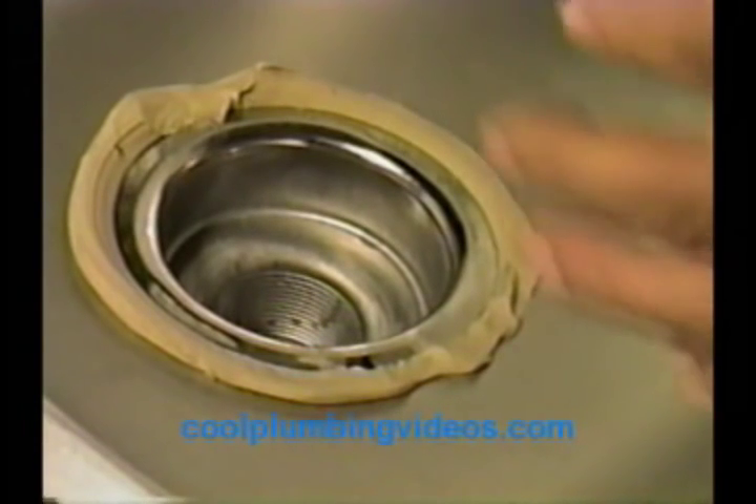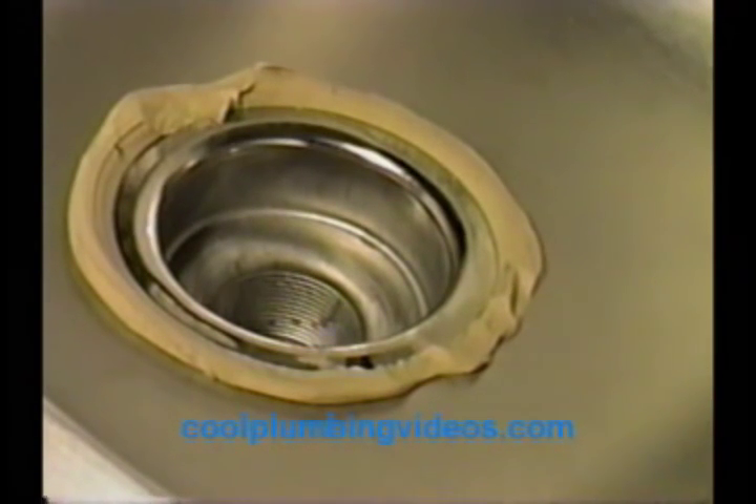Now that's pretty tight. Now let's go underneath and hook up the compression nuts. From underneath here, you can see that the putty has squished through. I usually just like to take my hand and peel the excess putty off, because we're going to squish it down a little more when we go to tighten up the basket strainer from the bottom.